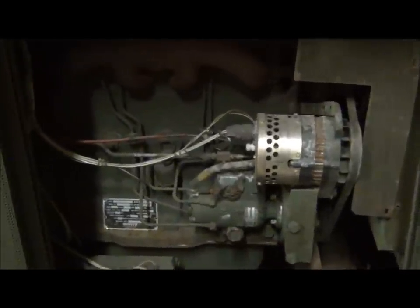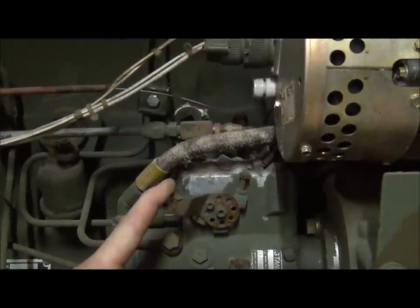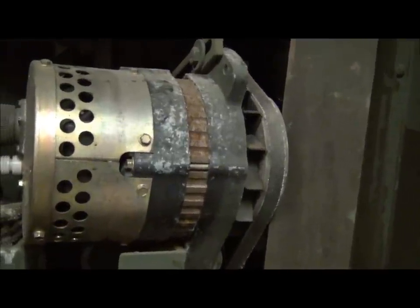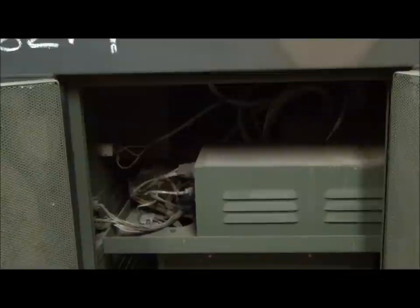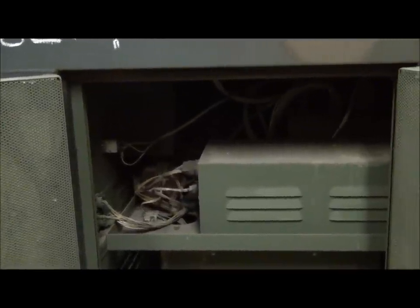Moving on to this side of the engine, everything looks like it's in place. This lever right here is normally lock-wired in position to prevent the fuel pump from shutting itself down, so we'll need to put some lock wire on there. I'll check the tightness of all the connections on the starter and solenoid — everything looks good. The radiator shroud is loose and sitting up against the pulley on the alternator, so we'll definitely need to tighten that before turning the engine over. The belt also looks pretty worn and we'll get a replacement before trying to start the generator. The wiring harnesses and connectors on this side all look nice and tight with nothing disturbed.